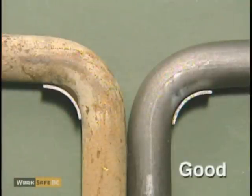Here is an example of a good and a bad bolt. Notice that on the bad bolt, a gap is clearly visible between the gauge and the bend.